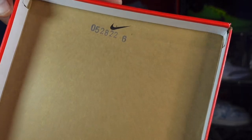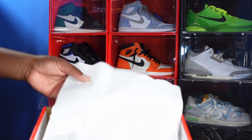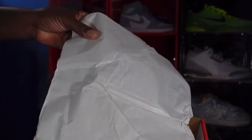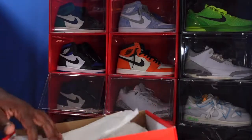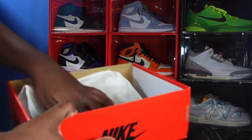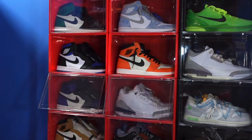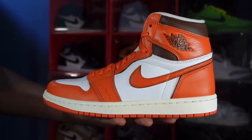Take off the top of the box and you do see a lot stamp right there in blue. We have that glossy on one side, rough on the other side tissue paper, and we do not have a YDM sticker in the box.